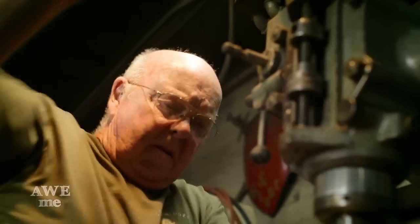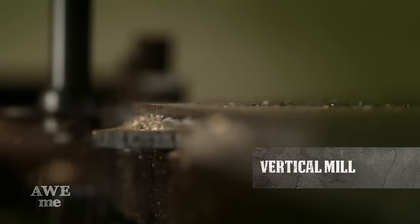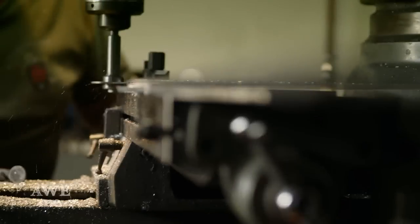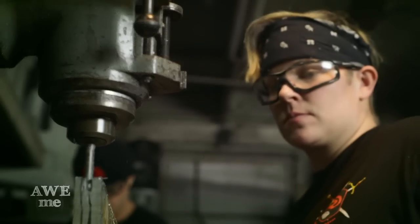I brought Bill in — we call him William the Elder. He's a retired foundryman machinist. I've had Bill machine a slot an eighth of an inch wide by over an inch and a half deep into that side of the plate. We have a bolster or a hilt that's made out of one inch thick aluminum, and we've milled a three-eighths of an inch slot three inches deep into it.